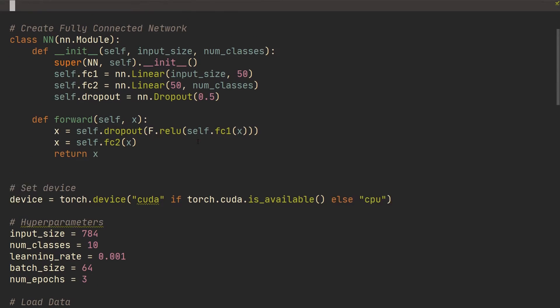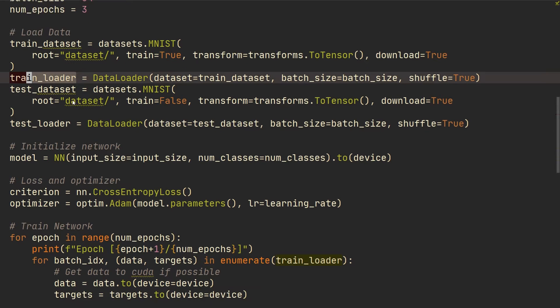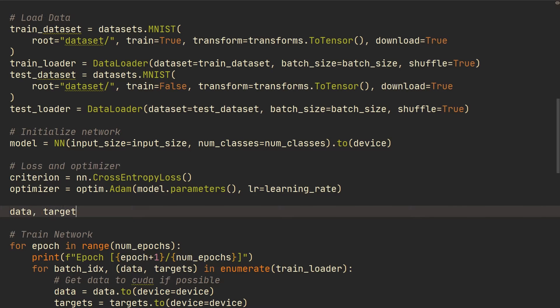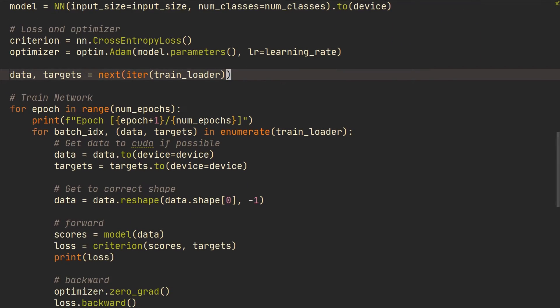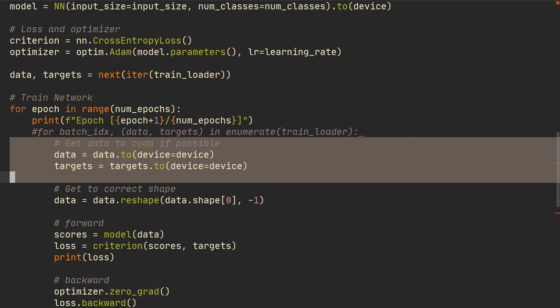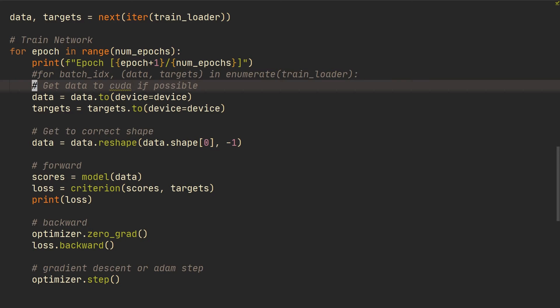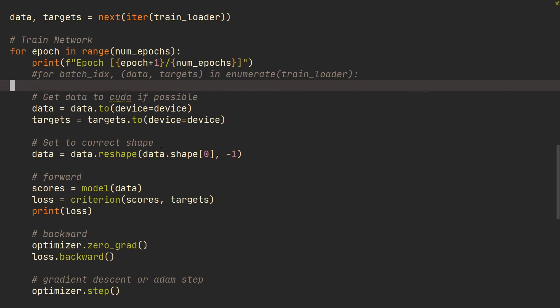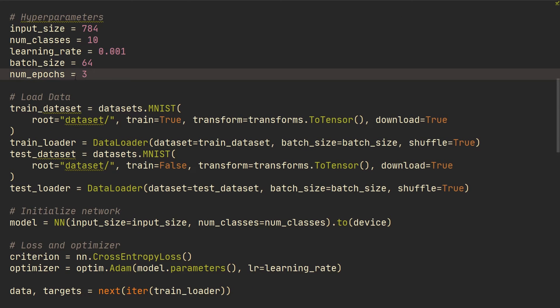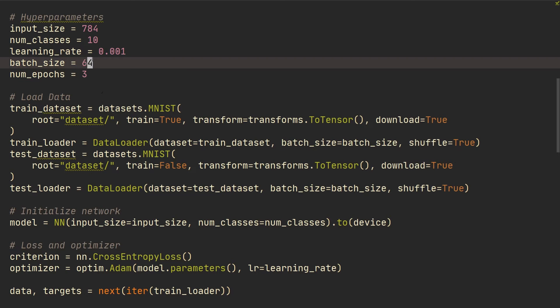Let me show you what to do instead. Where you've set up your training loader, you're going to want to take out a single batch. We can do that with: data, target = next(iter(training_loader)). Now we have a single batch. Then where we have our loop going through the training loader, we'll comment that out, dedent everything, and run this single batch for a number of epochs — currently set to three.